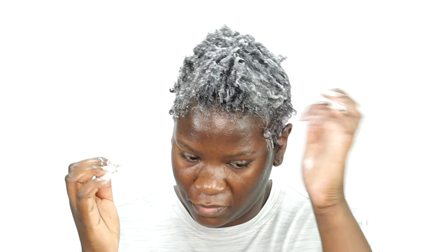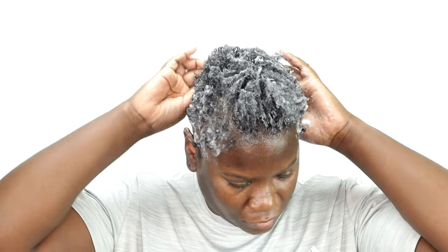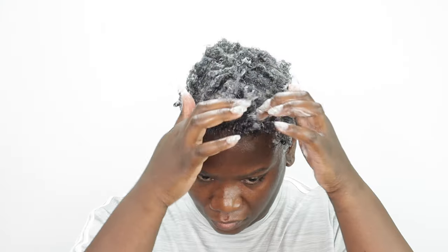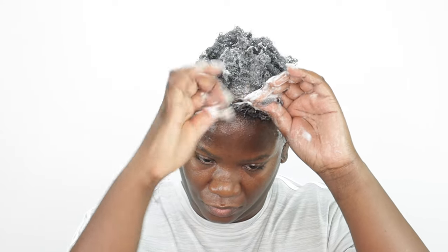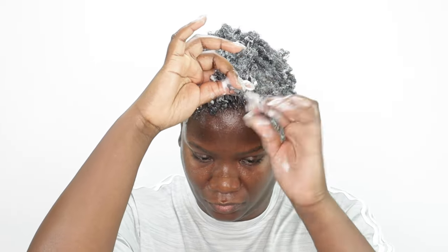My hair is cut in a tapered cut so the sides are much shorter than the top of my hair. For the sides I'm just going to pick up random pieces, whichever can fit around my finger, and coil them around. I'm going to do that all the way around the sides and the back. To style the top of my hair I'm going to separate that with my fingers and then separate those pieces into smaller portions and coil them around my fingers — so it's basically a coil out. Guys, I absolutely love the curl definition that this product gives.